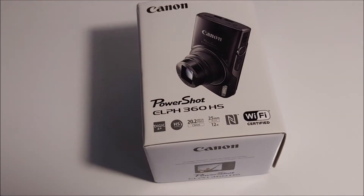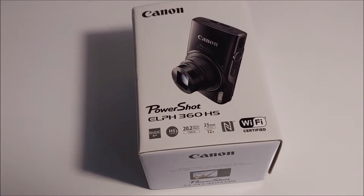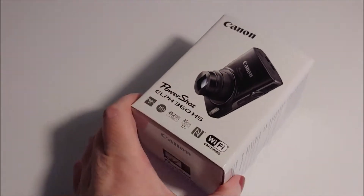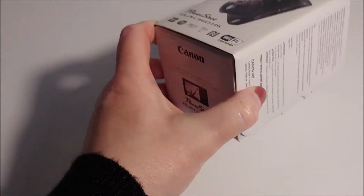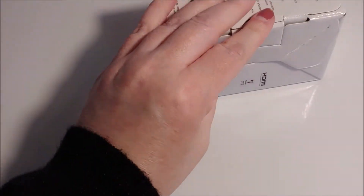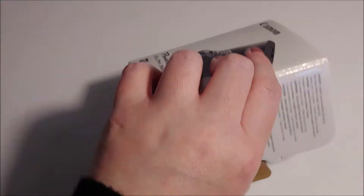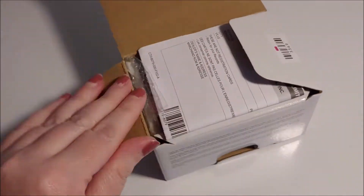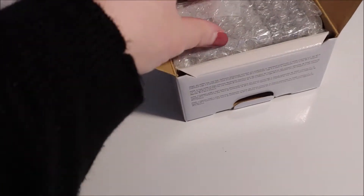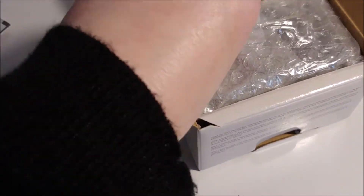It's the Canon PowerShot ELPH 360 HS, so let's open it. I also want to mention the box is really tiny — I was shocked. Like, $240 for something this small. Let's see what we have. First, looks like it's registration for the warranty.